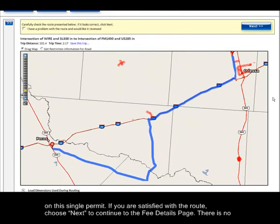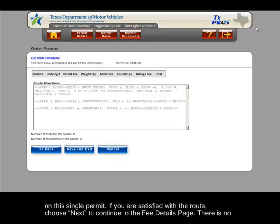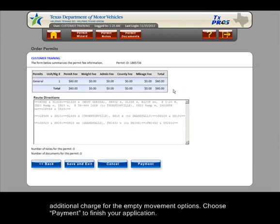If you are satisfied with the route, choose Next to continue to the Fee Details page. There is no additional charge for the empty movement options. Choose Payment to finish your application.